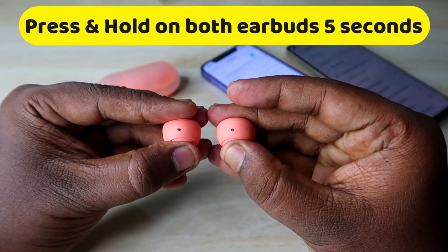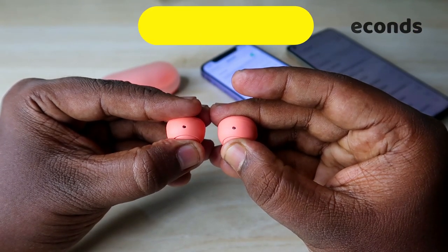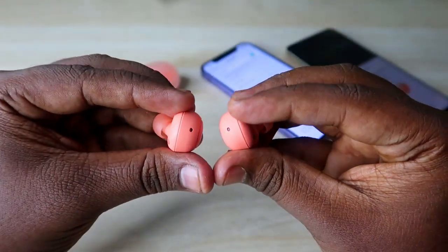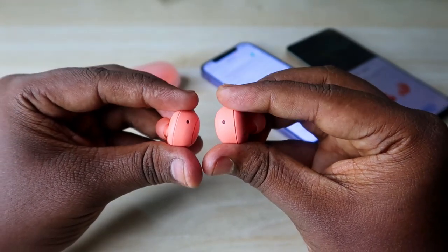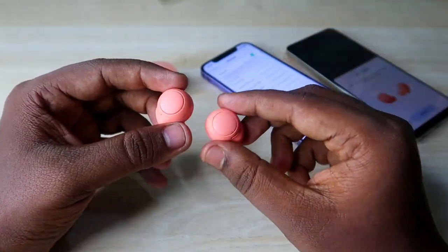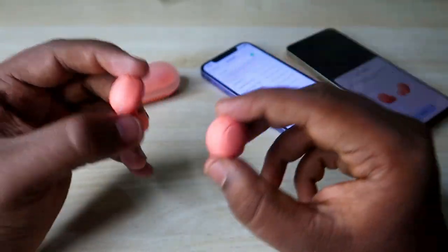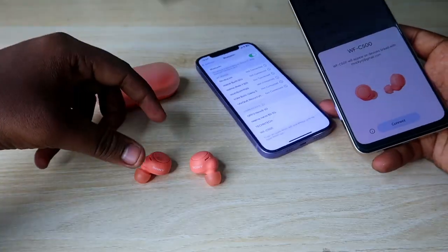Hold for a few seconds. You will see a blue light blinking randomly on both earbuds. Once you get that indication, the earbuds have entered pairing mode. If you are wearing the earbuds, you will also get a voice prompt saying something like 'manual pairing mode' or 'entered pairing mode'.